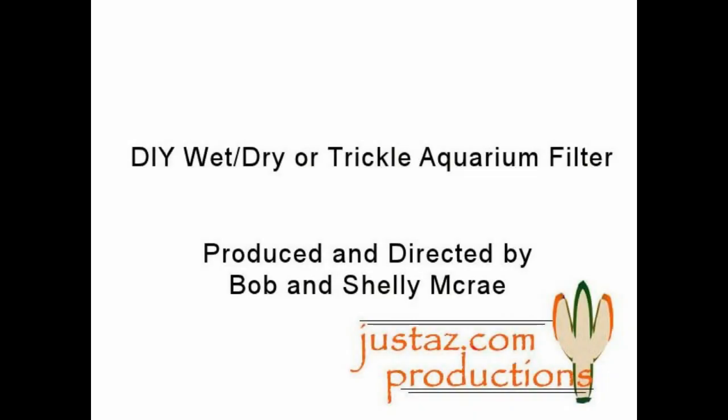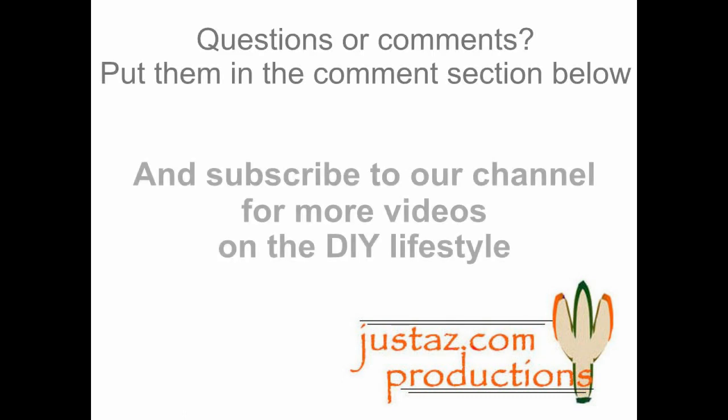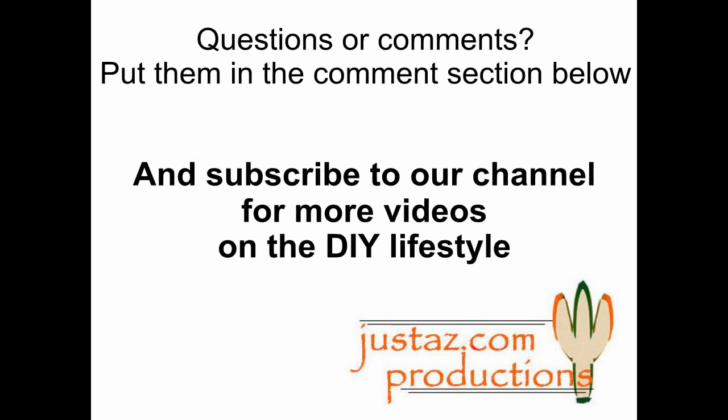Thanks for watching. Questions or comments? Put them in the comments section below, and subscribe to our channel for more videos on the DIY lifestyle.